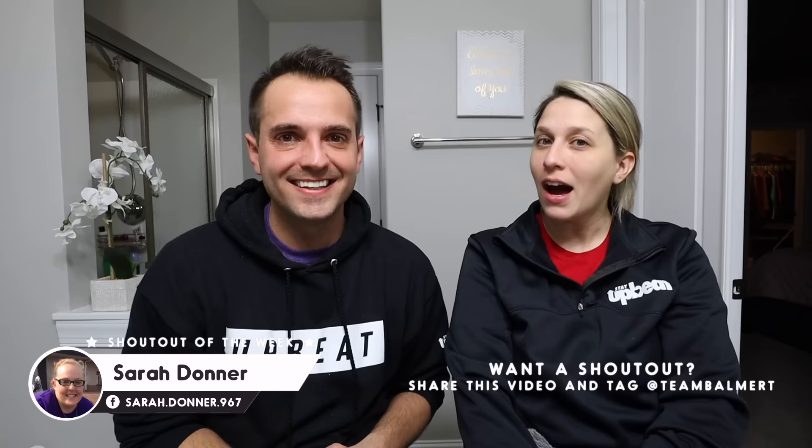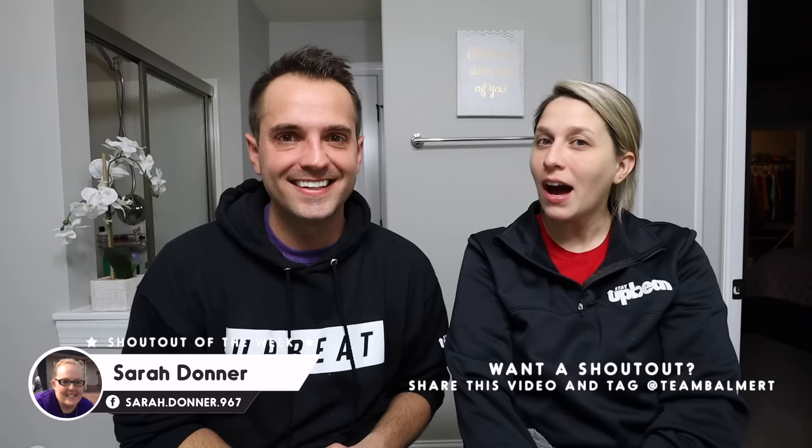Alright guys, if this video made you laugh, make sure you give it a big thumbs up, share it with your friends, and follow our page for more of our weekly videos. Also make sure you follow us on Instagram — just search Team Balmer. This week's shout out goes to Sarah Donner — thank you for being a top fan and for the support. If you also want to check out some of our merch, log on to teambalmer.com/shop. Like your skin tone is way different than mine — am I having a reaction? Right around your mouth. It is. Until next week, we love you guys. Stay upbeat. Bye.